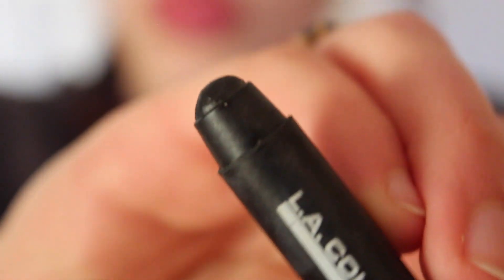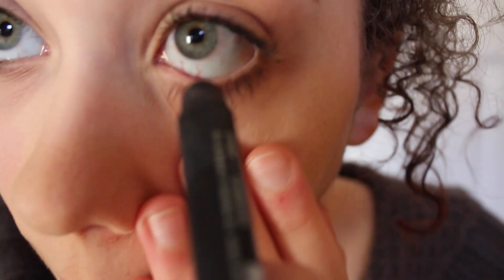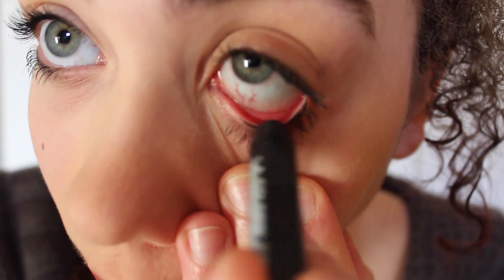For my bottom eyeliner, I'm going to be using LA Colors Jumbo Eye Pencil, and I'm going to be putting this in my waterline. Yes, it looks like it hurts — and it does hurt — but beauty is pain, my friends.